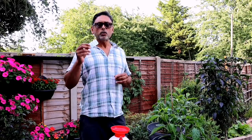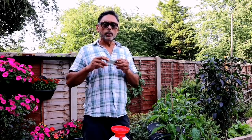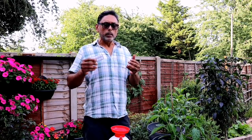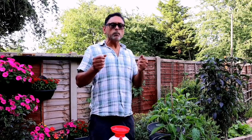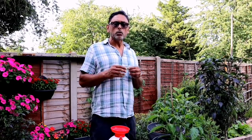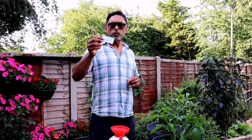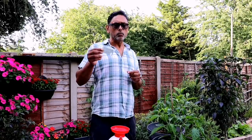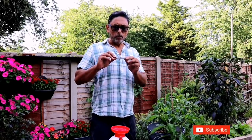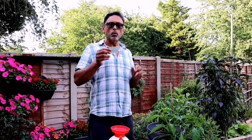Aspirin has a component called salicylic acid. When you spray aspirin regularly on your chilli plant it will help build a stronger immune system for the plant and help it fight disease better. It will prevent aphid attack — the bugs that you get on your chilli leaves. Use about two tablets of aspirin — regular aspirin — in one gallon of water. Each tablet contains about 300 milligrams, so that's 600 milligrams per gallon.